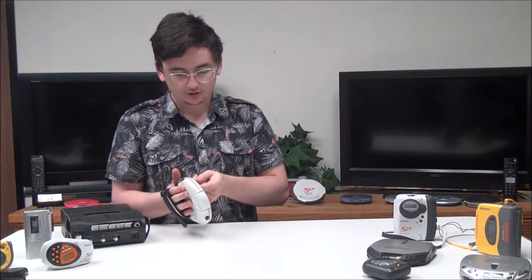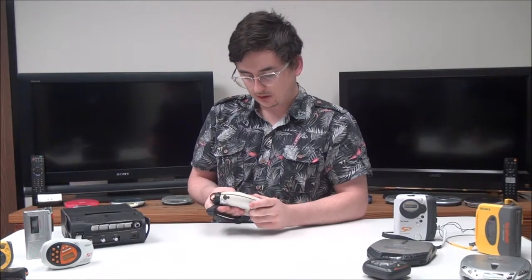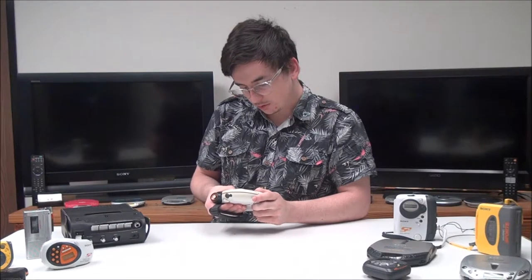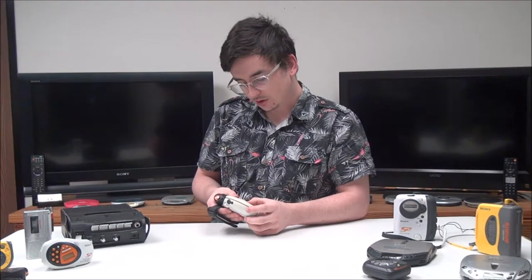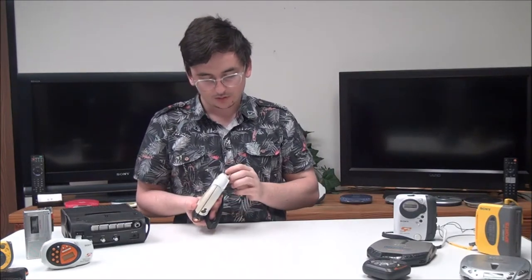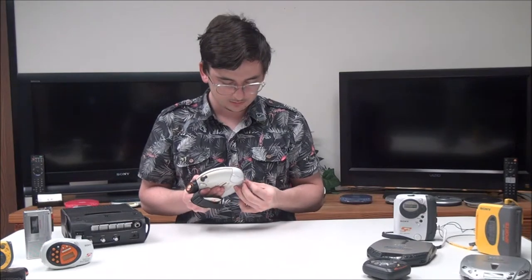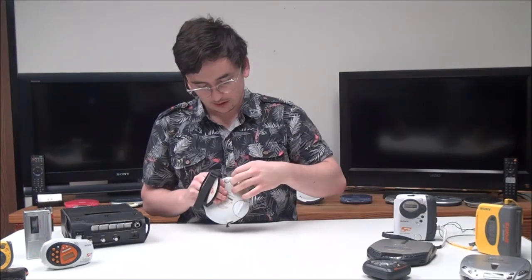You get a hold switch — if you turn that on, none of the buttons on the device will work. Then you've got a play mode button to switch between repeat, shuffle, and program play. You've also got a sound button that will adjust the bass, and then your headphone jack is on the bottom.